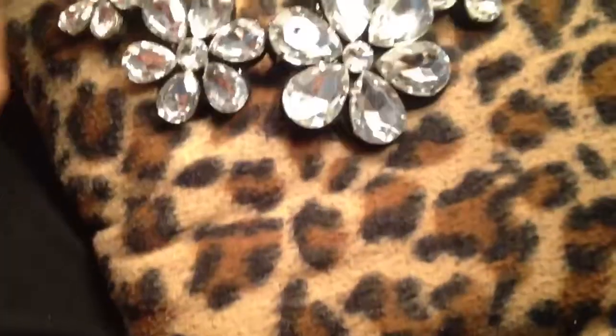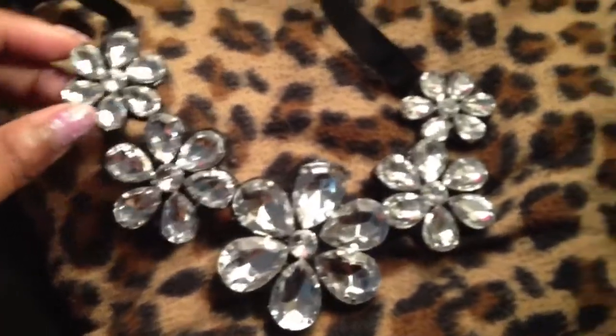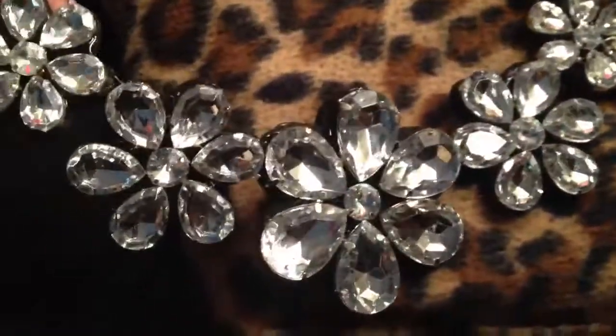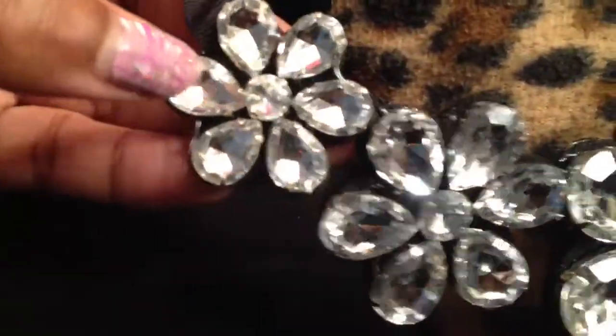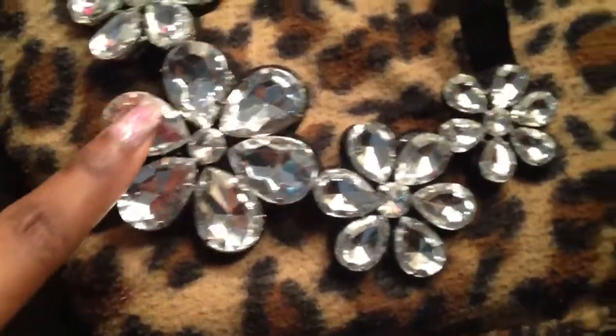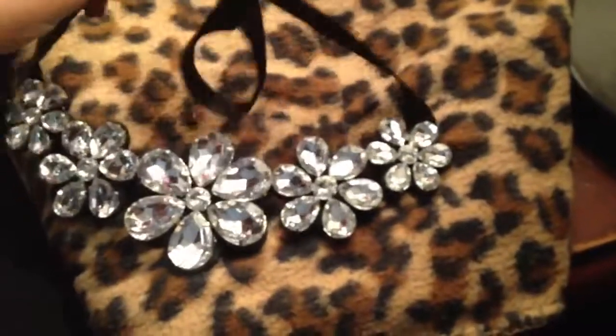Up next I have one piece here from eBay — I shared the link on Facebook to where I bought this. It was like four dollars and fifty cents with free shipping. It's just a really really big flower statement necklace on a ribbon, so you just tie it around your neck. I think it's gorgeous, I can't wait to wear it. It's so lightweight and the stones are actually prong set — they're not glued in, they're prong set — so they're not gonna fall out.